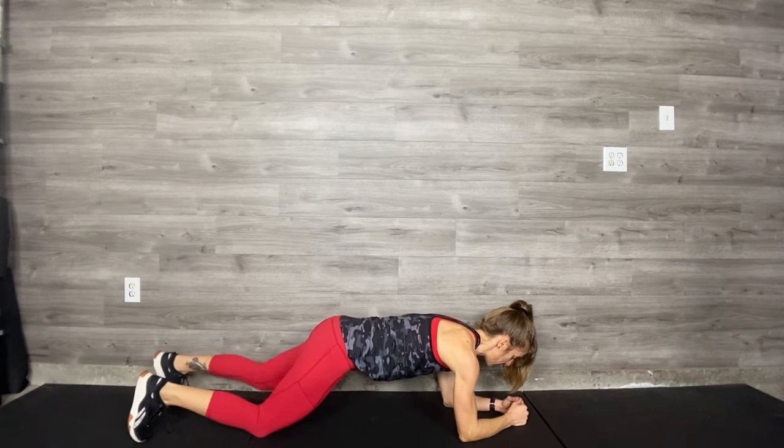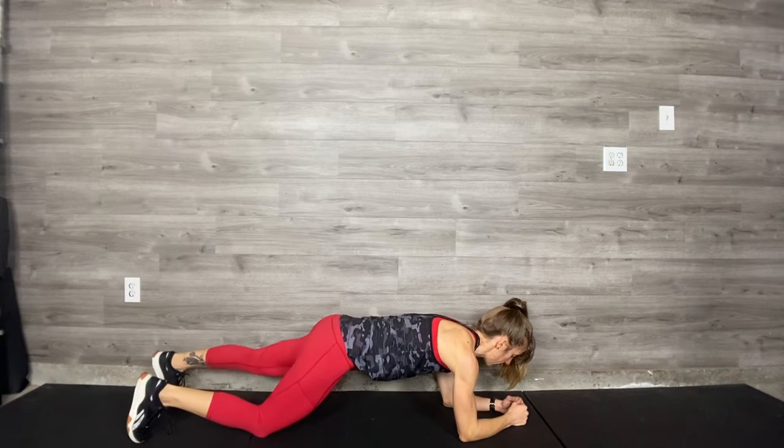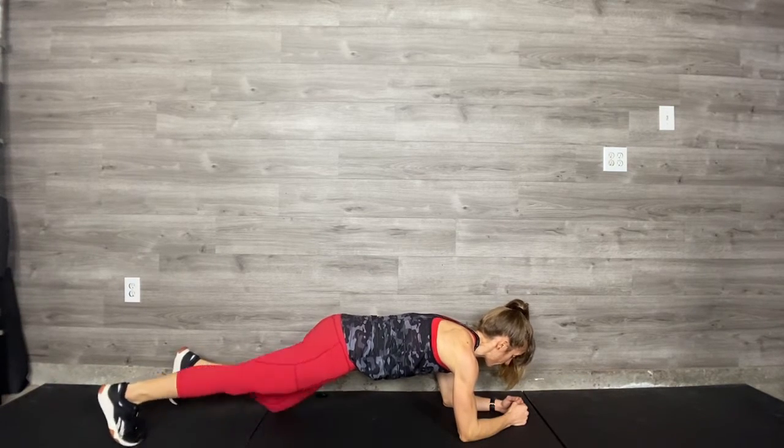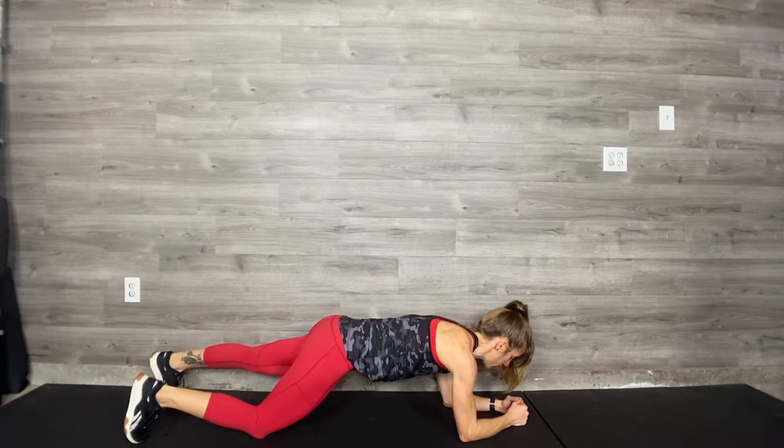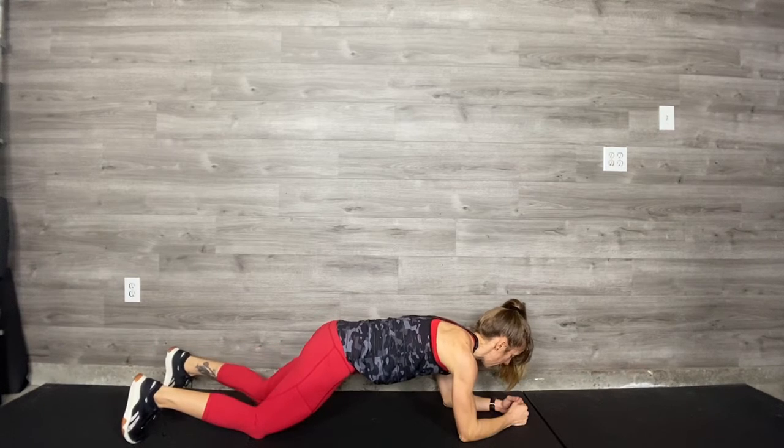Right knee lifts. Left knee lifts. Right knee lifts. Left knee. Now make sure that as you're doing this, your shoulders are square to the floor, your upper body is still, and your back stays long.